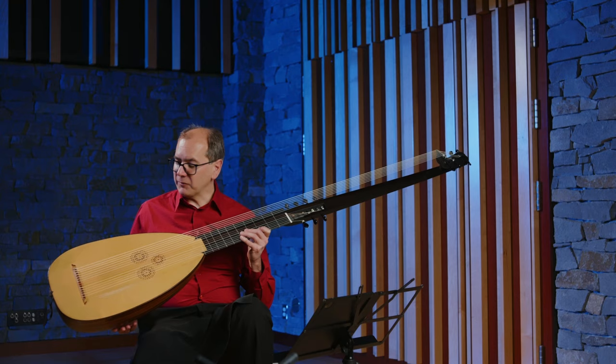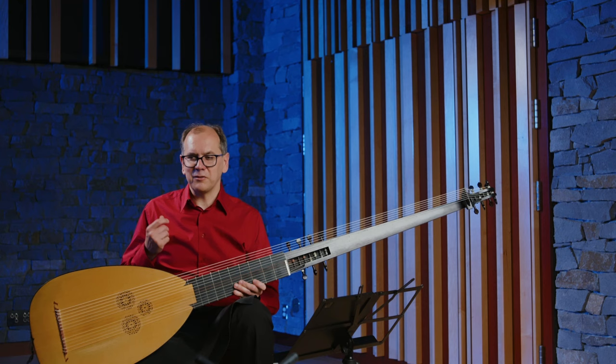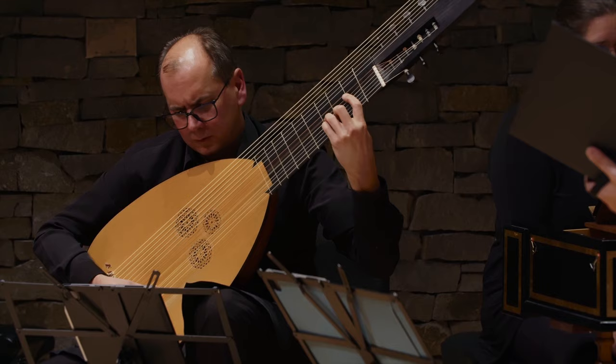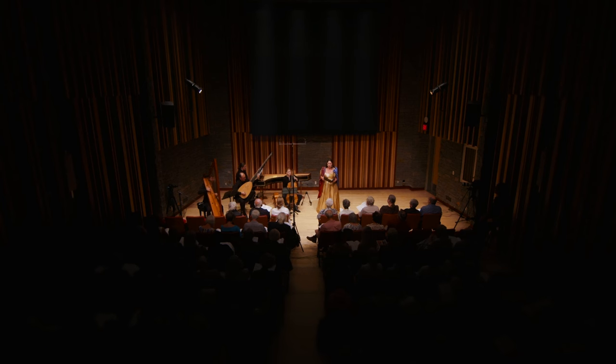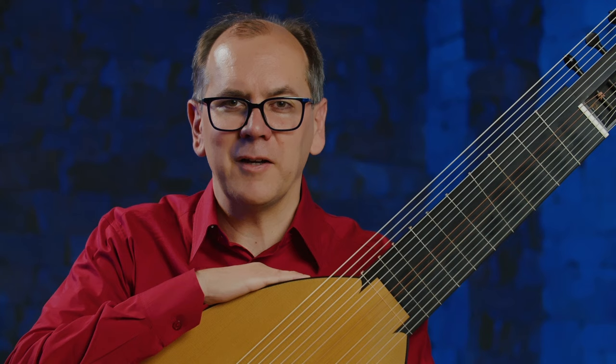This particular instrument was built by a dear friend of mine named Ray Nurse. Ray is kind of a renaissance man — one of the smartest people I know. He has been a singer, a professor, a lute maker, a lutenist, and a lecturer, and he made this instrument based on some different Venetian models. Recently he sold the instrument to Early Music Vancouver, so now the instrument belongs to the institution, and every time I come to Vancouver this instrument is waiting for me and I don't have to stress about traveling with my instrument.